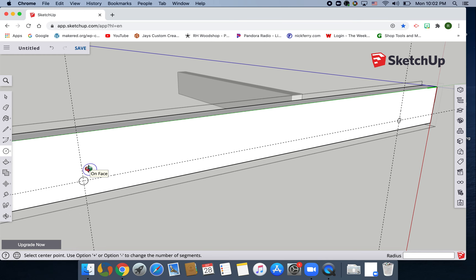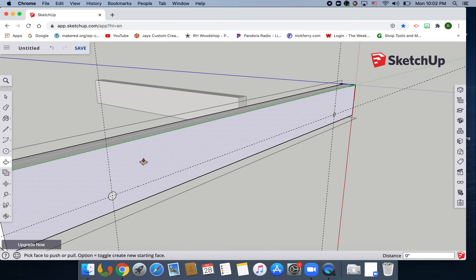Hit O for orbit, then P for push-pull. Make sure just the circle highlights, click on it, and move it to the back of the shape. You should see a square box light up that says 'on edge' — once it says that, click. You just made a hole through the shape. Go to the other circle, make sure just the circle is highlighted, click, move it back — same thing, 'on edge', click. Made another hole. Hit spacebar.